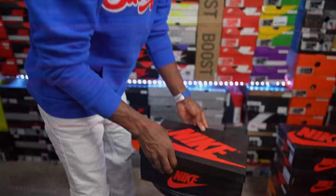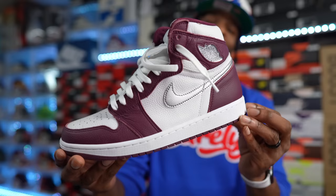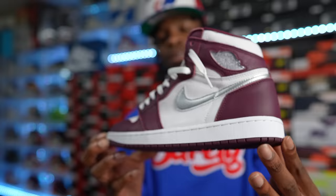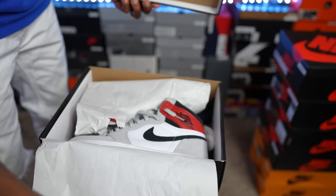A lot of people don't like these because of small things like the swoosh, but this is the Air Jordan One High. These released back in 2021 with magnificent leather quality — take a look at that leather. Phenomenal. Had to have these, keeping them in the collection. Definitely a dope pair.